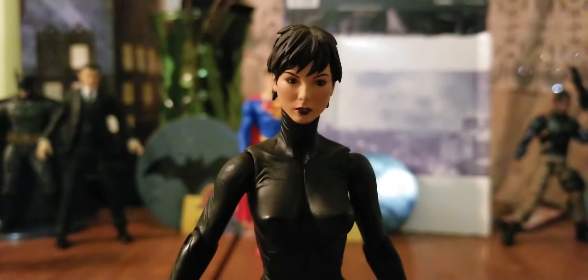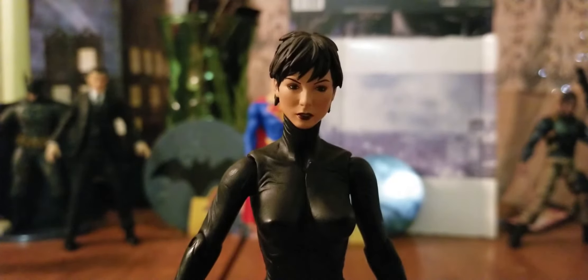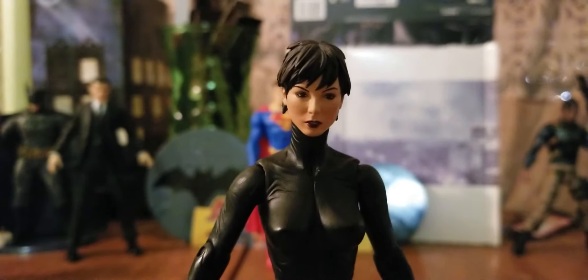It's nothing wrong with the head sculpt — it's just the sculpting of this figure. When I previously reviewed it, I don't know if I mentioned it or not because I haven't rewatched that video, but if I haven't, that would be my one nitpick with this body mold: her neck is too long.